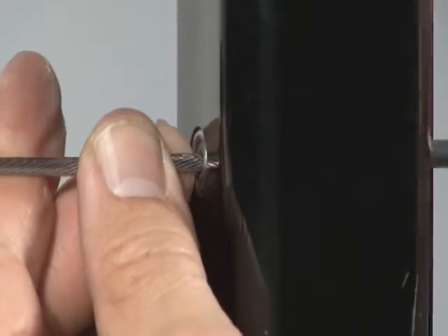When finger tight, finish tightening the cable by gripping the cable with cable gripping pliers and turning the receiver with a hex wrench until the cable is tight.